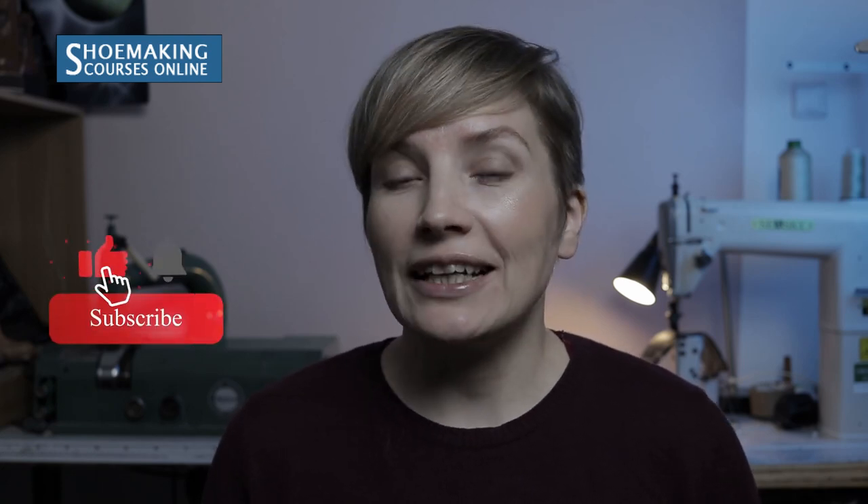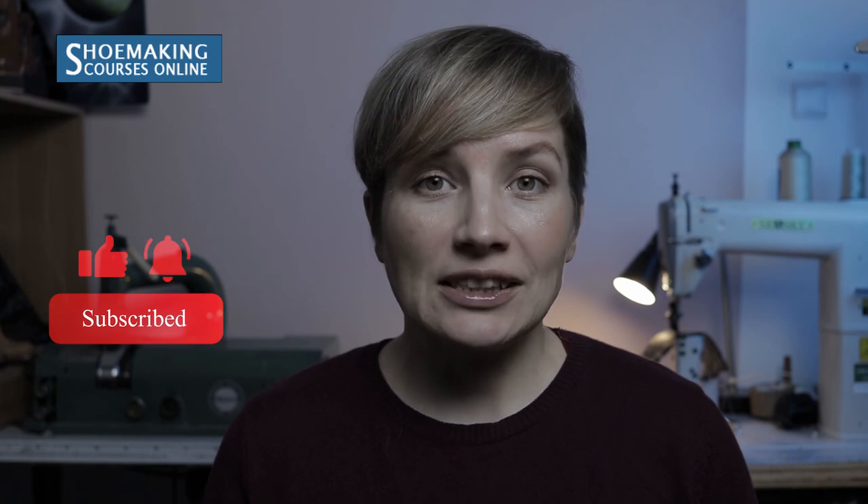In this shoe making tutorial we're going to talk about shoe soles. There are many different types of shoe sole constructions made from leather. Don't forget to subscribe to this channel and make sure to click the bell button to be notified when my new video comes out. So let's start.